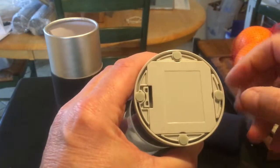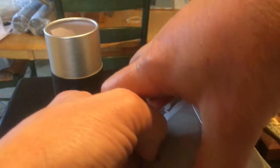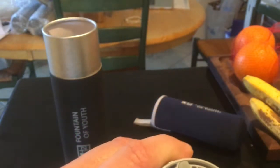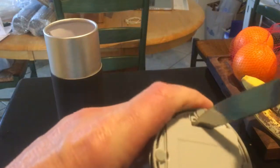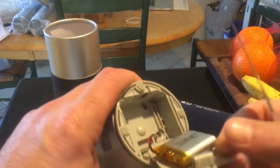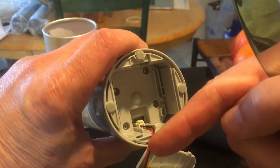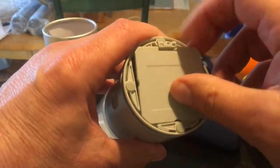It also has a replaceable battery in the bottom. Just flip this thing open to get to the battery. Here's the battery — very simple replacement, it just plugs in. We can buy these off Amazon, so we don't have to wait for them to come from China anymore.